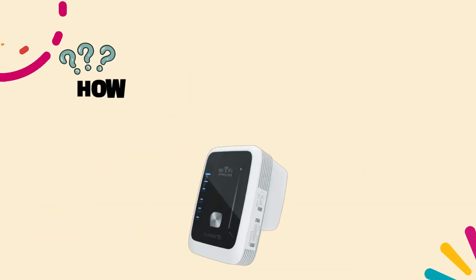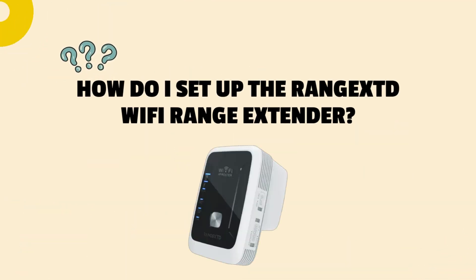Welcome to my channel. How do I set up the Rangex Wi-Fi range extender?